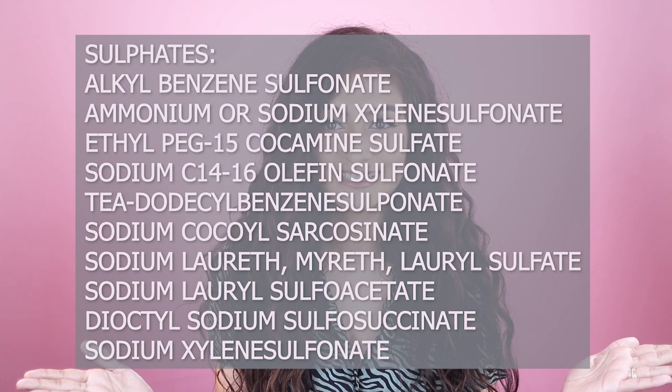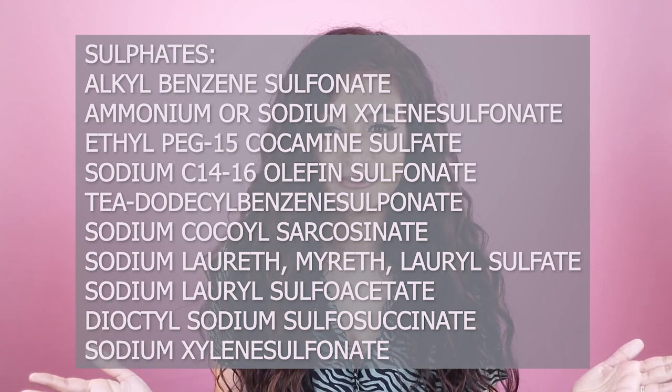Now let's understand some of the ingredients you have to stay away from if you have curly hair. The first one is sulfates — simply put, sulfate means detergent. Sulfates are detergents used in shampoo to clean your hair; they're the ingredient that causes your shampoo to lather up, and the ingredient that strips your hair of protein and oil, causing it to dry out and leaving it frizzy. A list of commonly used sulfates in shampoos is right here — please screenshot this. Sodium lauryl sulfate is the most commonly used detergent you'll find in traditional shampoo.